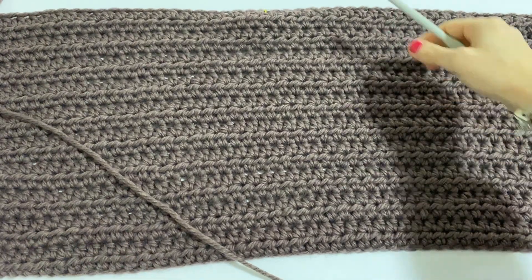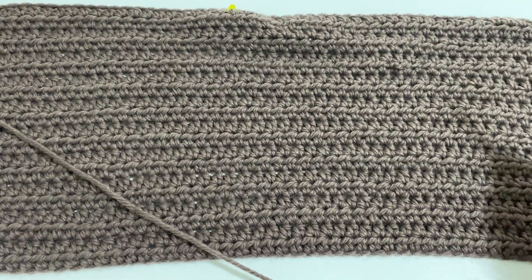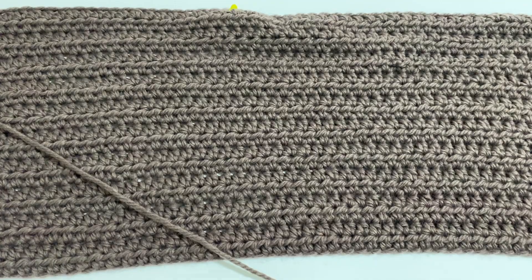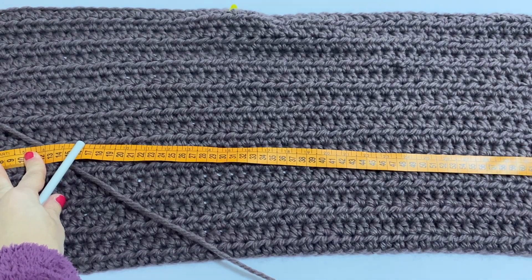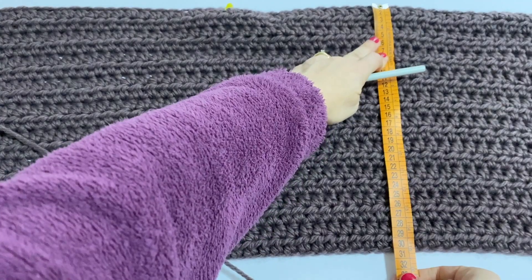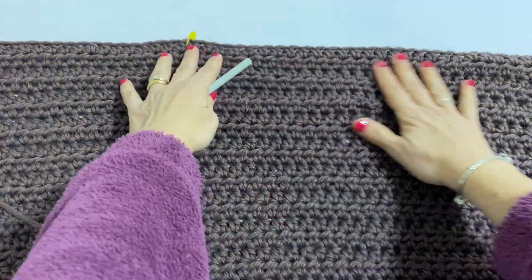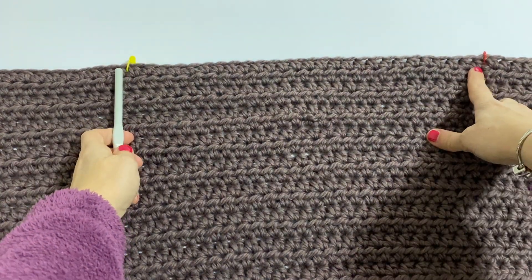I have worked 20 rows at this point and as you can see I have already divided the work. Let me tell you the measurements in height and width of my project. In width we are at about 95cm — 94cm — and in height we have 30cm. And for me the division now begins, so I divide the part to allow the arms to pass through. I know that my back shoulders are 40cm and so I placed stitch markers to mark the shoulders.